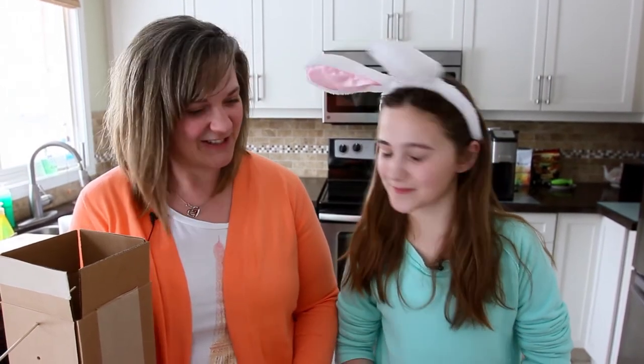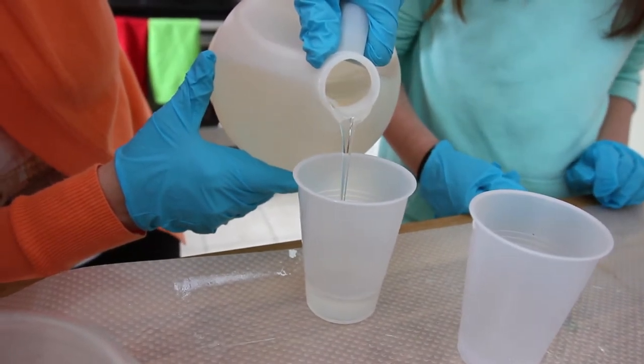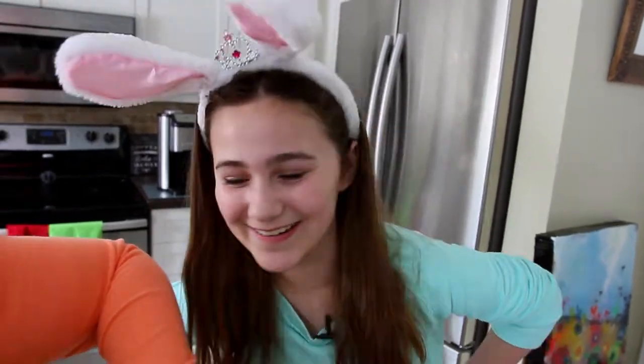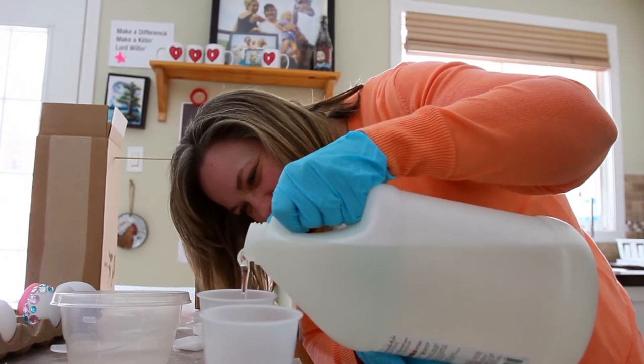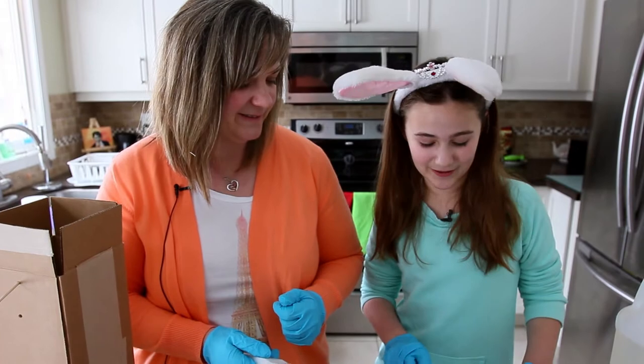Now I'm going to resin the eggs I already decorated yesterday. This is where you can help, Mom. I need you to pour equal amounts of resin and hardener into these cups. Now we're going to pour our resin and hardener into this container and stir for three minutes.